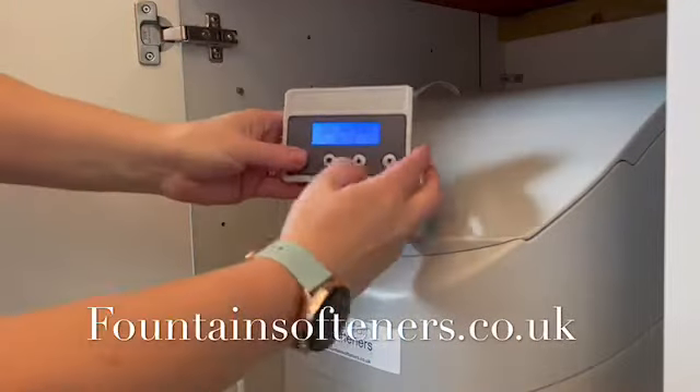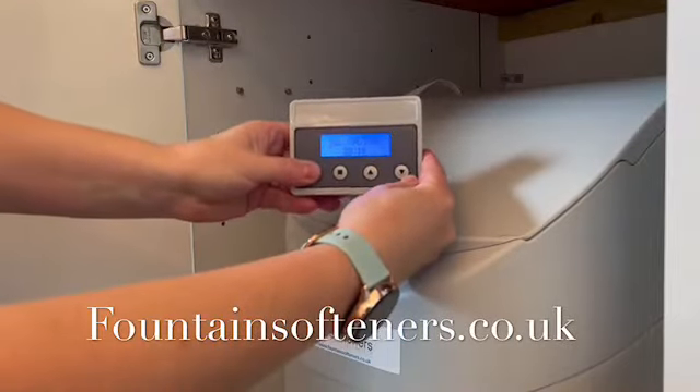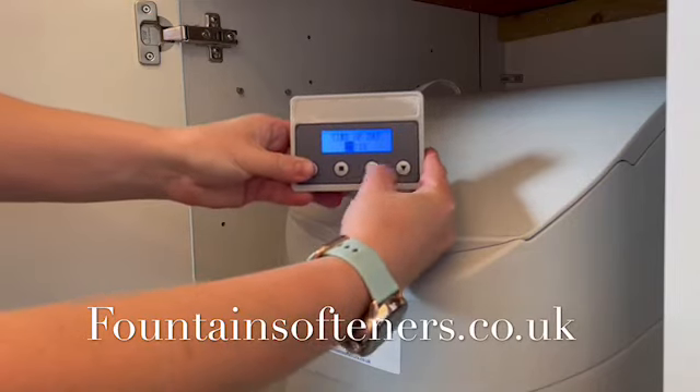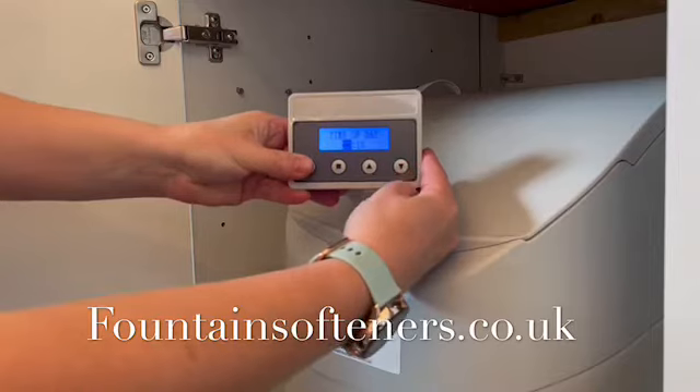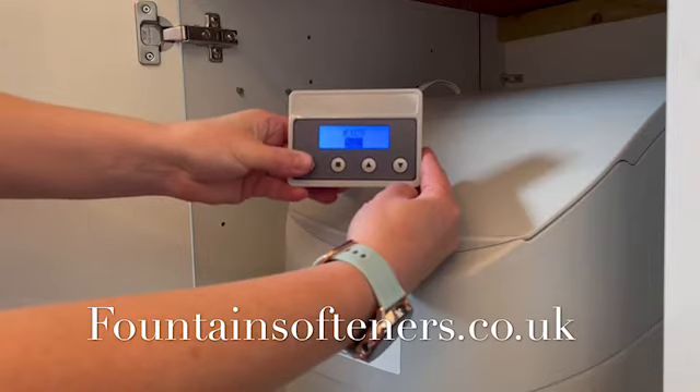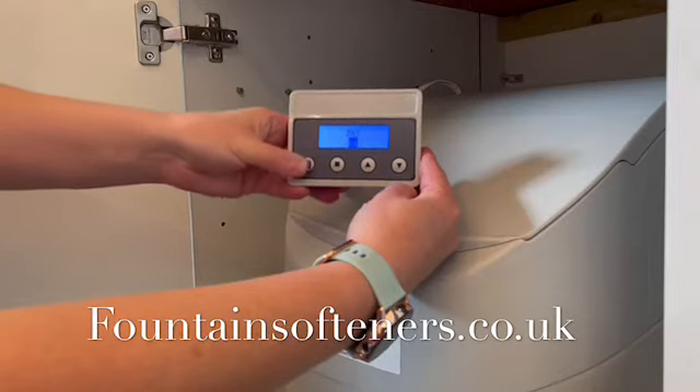Programming the Denver softener. Remove the control panel and push and hold the menu button twice until the time of day is shown. Adjust using the arrows for the year, the month and the day.